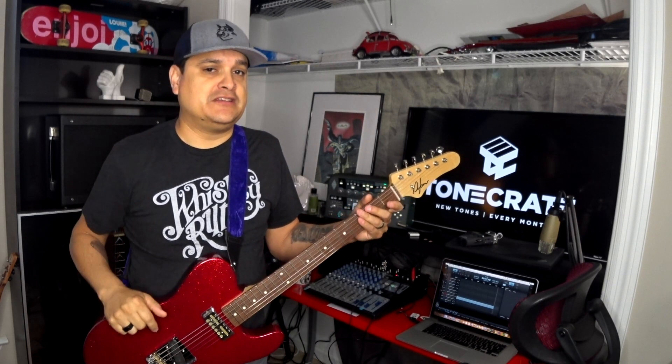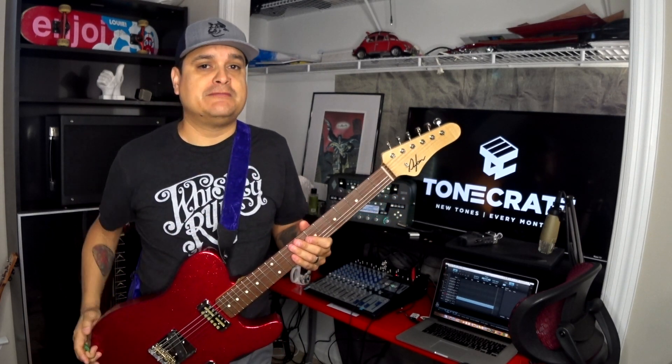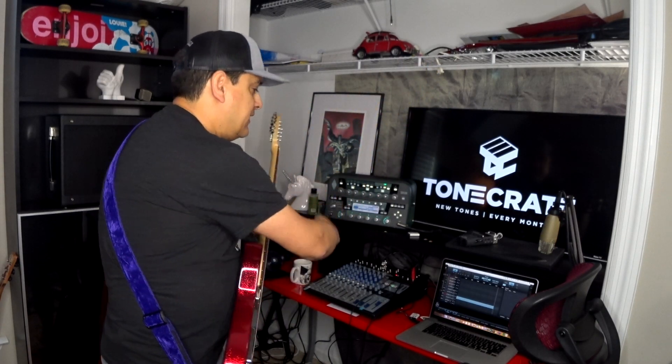My name is Dylan. This has been Dylan Talks Tone. If you have any questions about anything you saw today or anything else having to do with guitar tone, leave a question in the comments and we will make a video just for you.